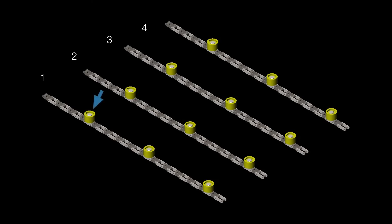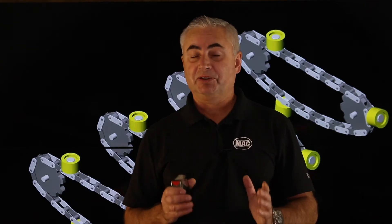Next, you want to count how many lugs are on each run. In our example here today, there are three lugs on each run.